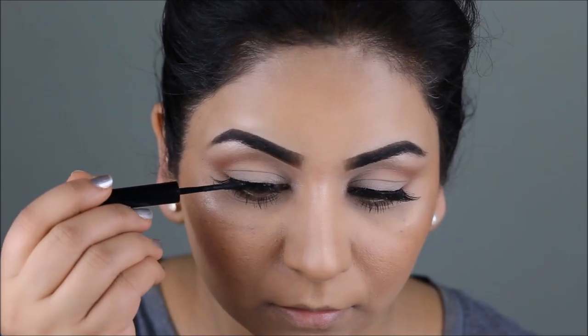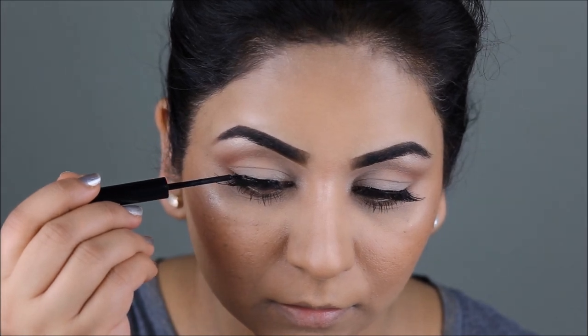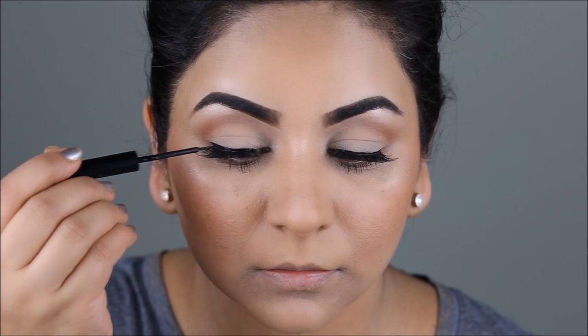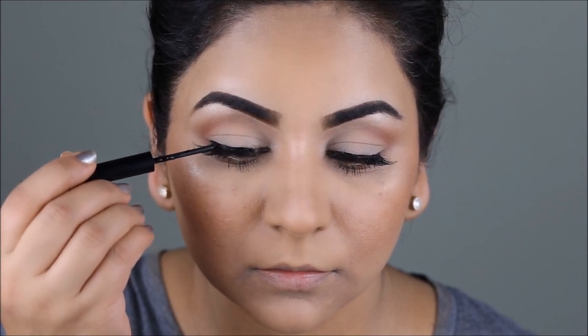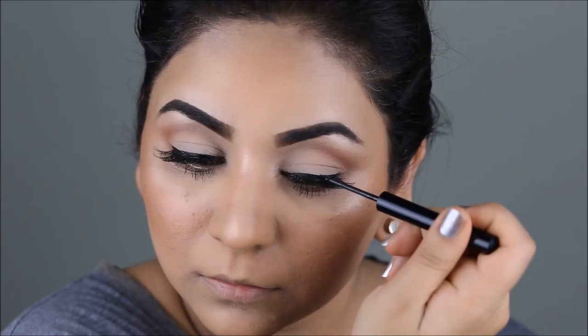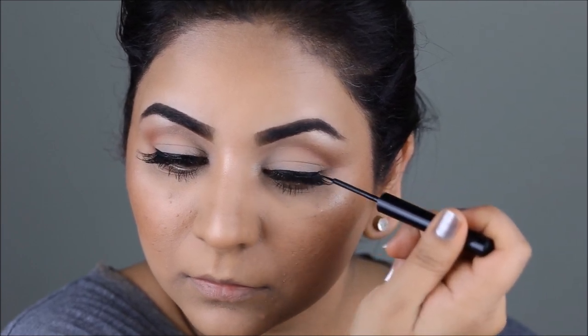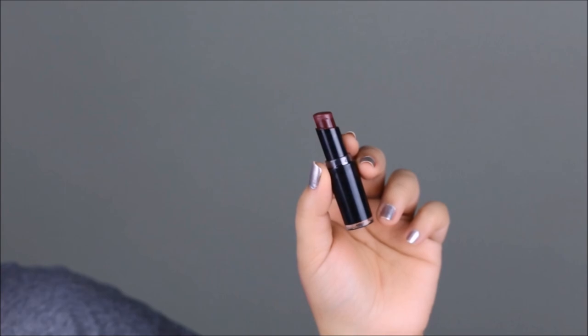She's definitely lined her top lash line — it's not exaggerated and doesn't have a wing or anything, it's just a plain simple line. For that, I'm going to be using my NYX Matte Liner in black, right on top of my lash band, so it hides the lash band while I also line my top lash line. Her lips are a vampy red.